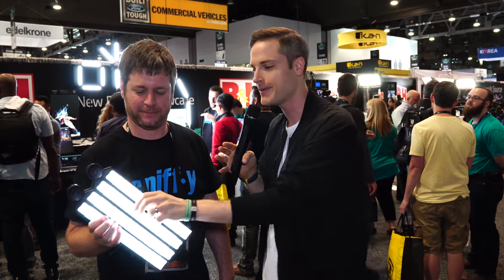In this video, we're taking a look at the Specular Lighting Kit system, which very well could be the only lighting kit that you need. Coming up.